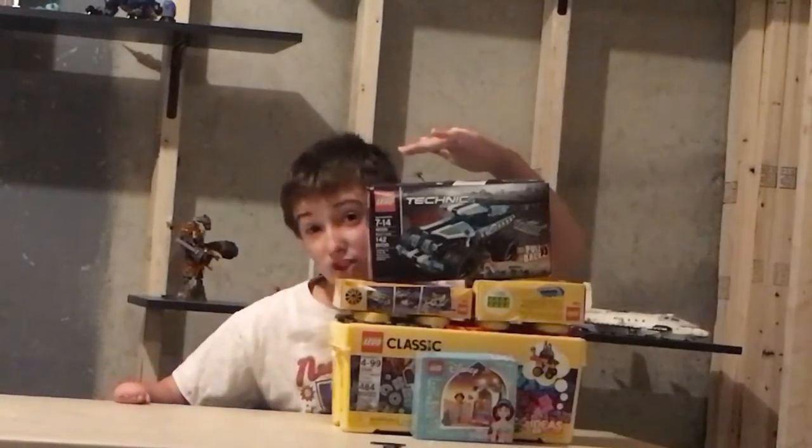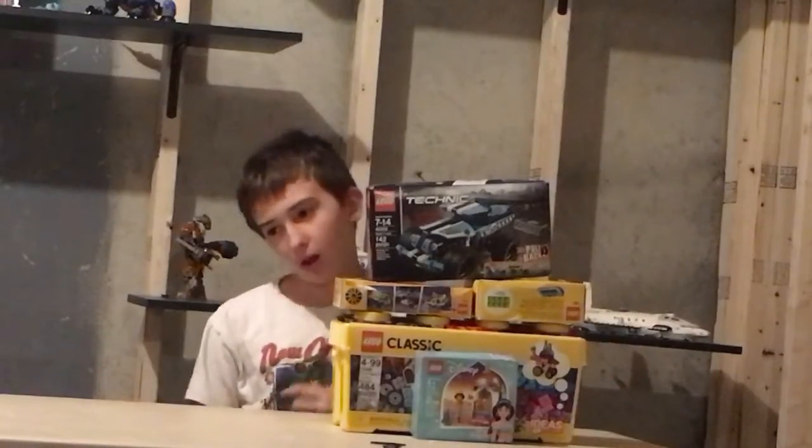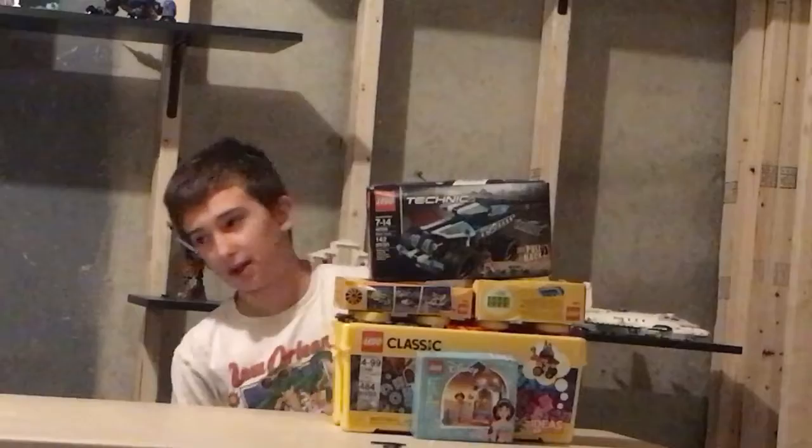This is back almost as tall as me, and this was all donated by my friends at my school. And there's a lot more too, but it's not in Lego.